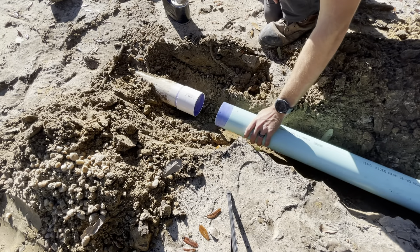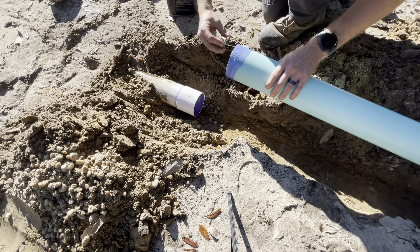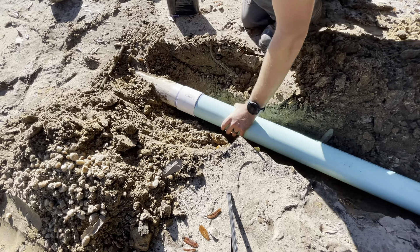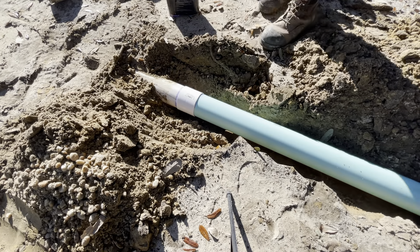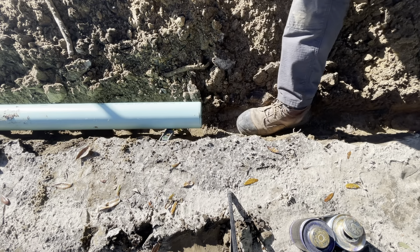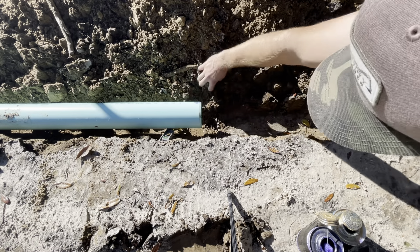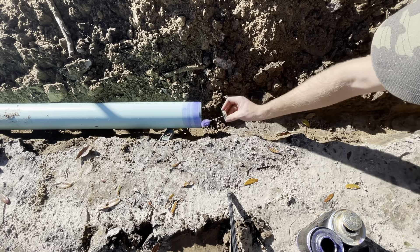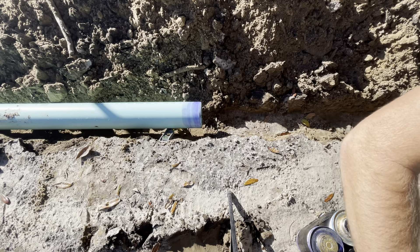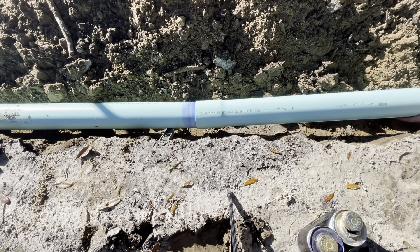Just using some purple primer and some medium body clear PVC cement. It's pretty hot — sets up pretty quick and I've had success with it. I've seen some stuff where people say don't use purple primer, and I can see that — it likes to just fall off the SDR-35 pipe — but it still cleans, removes grease, and softens up the PVC a little bit. So it's good to use in my opinion.